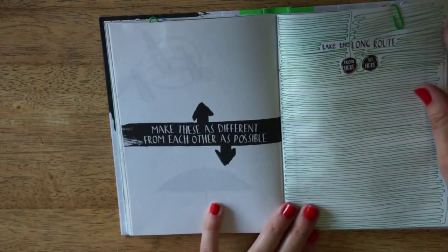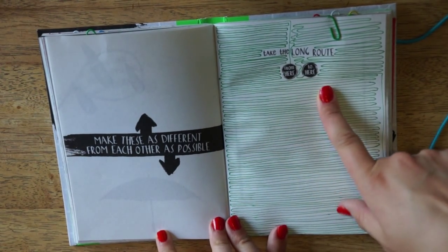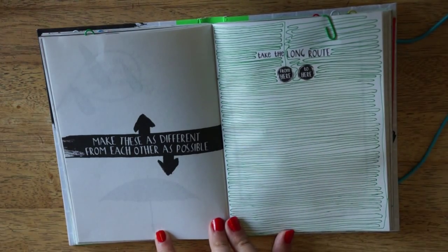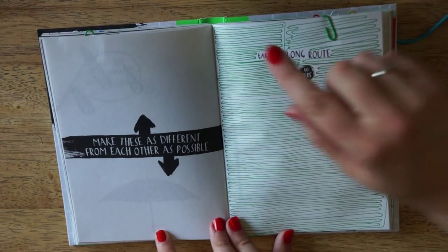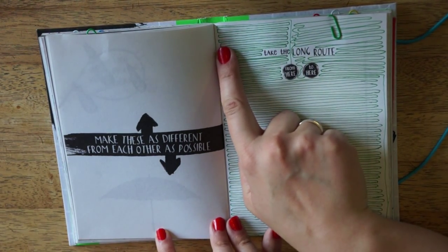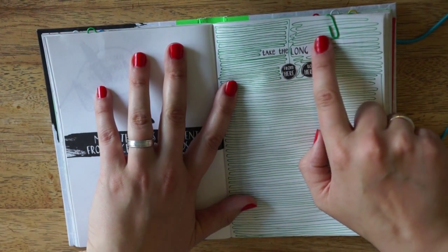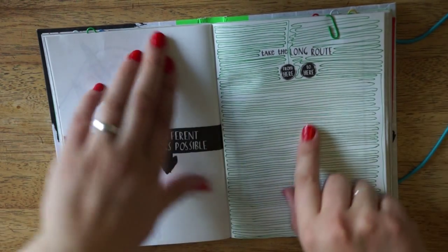And the next one was: take the long route from here to here. And as you can see, I just drew a line in the biggest space available. In the beginning I was pretty particular, and in the end I was quite bored, so the line gets a bit more squiggly and uneven.